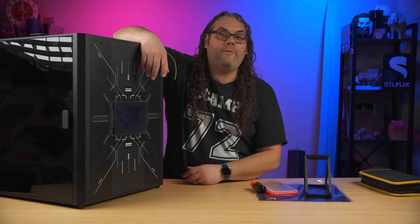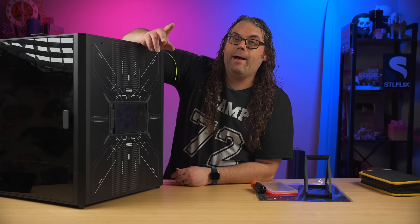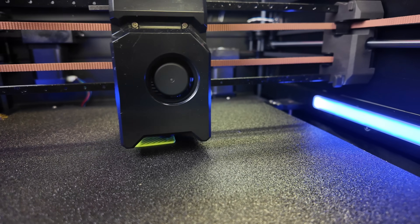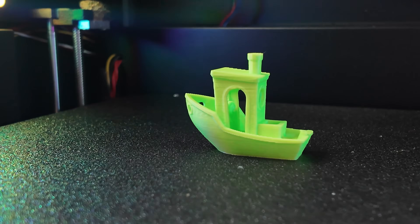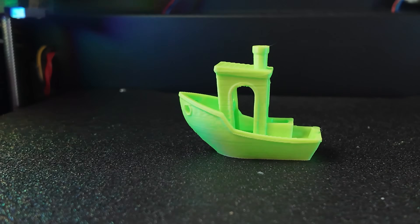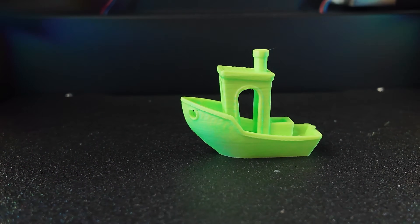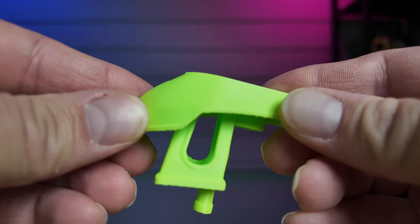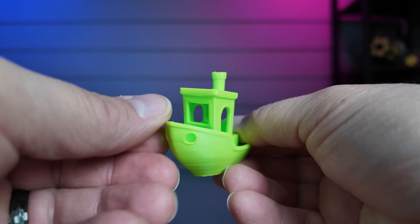The first thing I fired up on this was a Benchy. It didn't come out bad — I don't have it with me because my son took it home, but I'll put B-roll of it in here while we're talking. It came out fine — it was fast like you'd expect, and it was a Benchy. Nothing wrong with the Benchy.